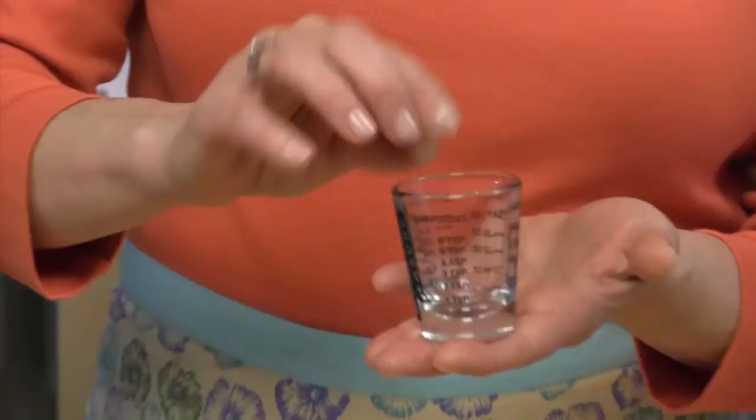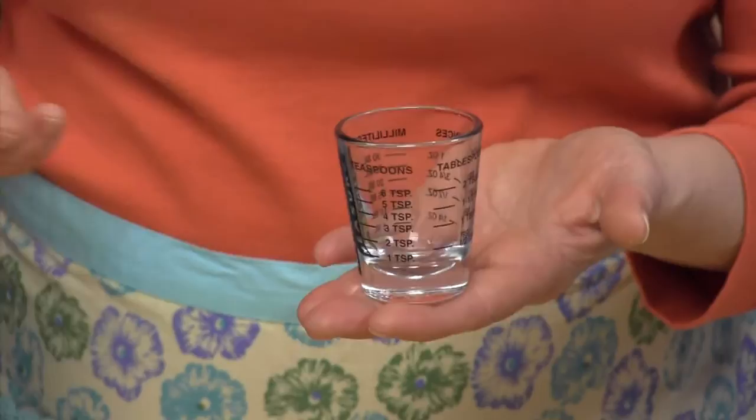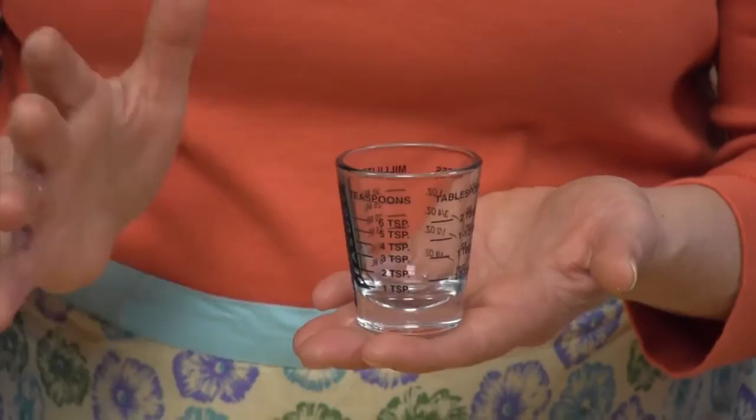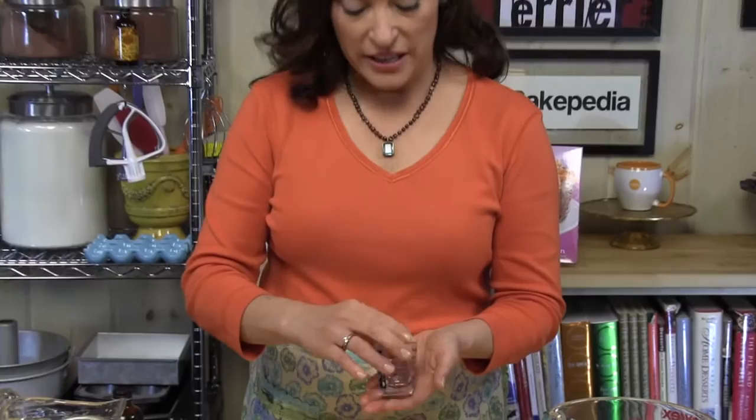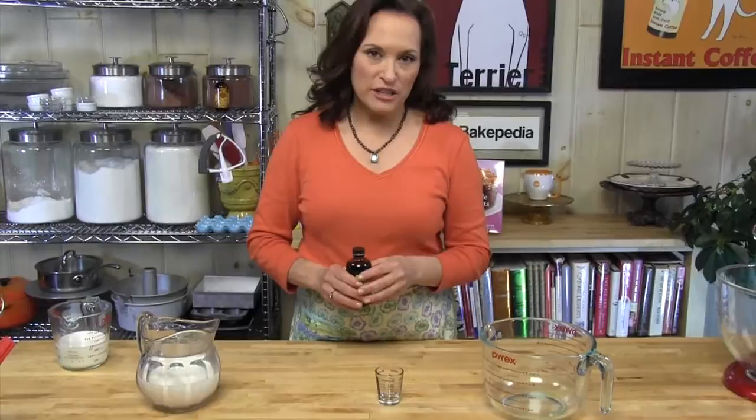Now this might look funny to you. I'm not about to pour a drink, although I could because this is a shot glass — but it's a special shot glass made for bakers. It has all kinds of measurements on it that will really help us. It has ounces and milliliters, so you could use it to make a drink at your home bar, but it also has teaspoons and tablespoons, and it is so handy. I love this thing. It's called the Mini Measure. You can find them online. They're very inexpensive, and once you have one, you'll use it all the time.